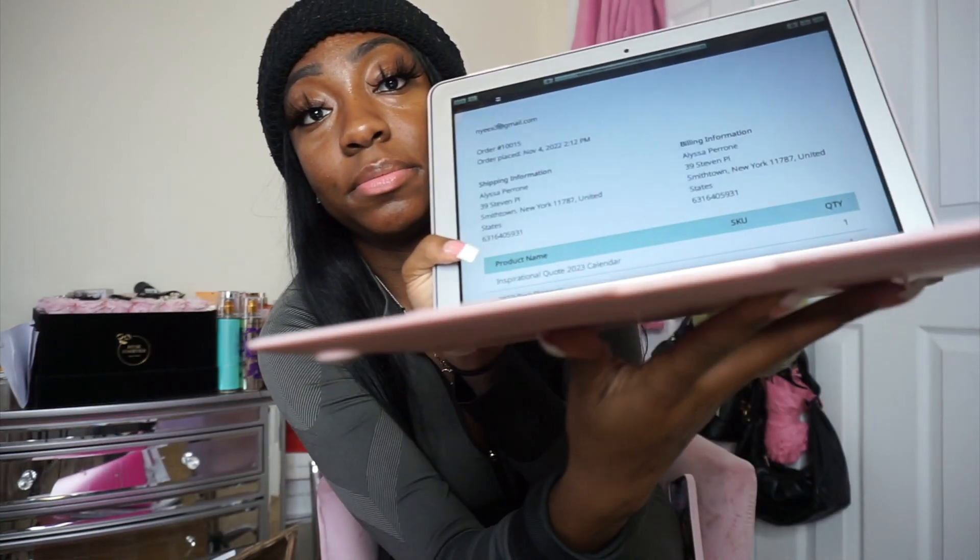I have the packing slips here. Packing slips are basically slips that say what the customer ordered so when they receive their item they can confirm everything is correct — like 'I ordered one planner, one calendar' and check it all off. I'm printing them now. I like to put the packing slips on the floor and then put everything on top. I'm also going to create a TikTok video and an Instagram Reel because that's what helps promote — you've got to always be marketing.